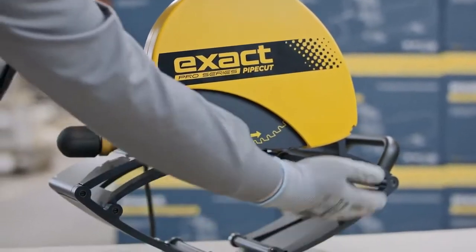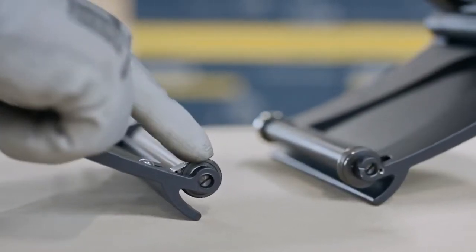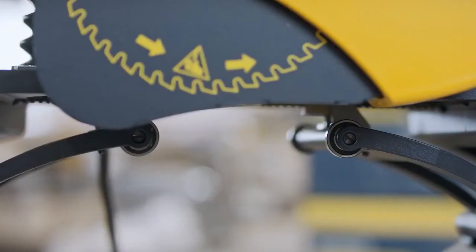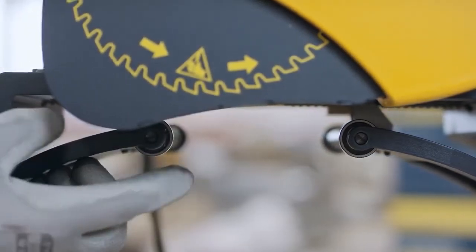Next, ensure that the gripping unit wheels rotate. Two ratchet wheels rotate only forwards. Ensure that the eccentric wheel rotates. If needed, lubricate the eccentric and ratchet wheels. Ensure also the rotation of the support wheel.